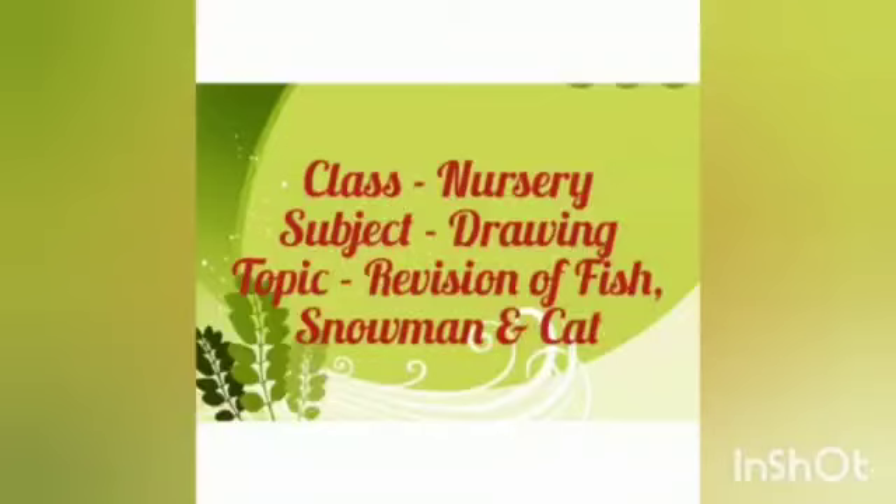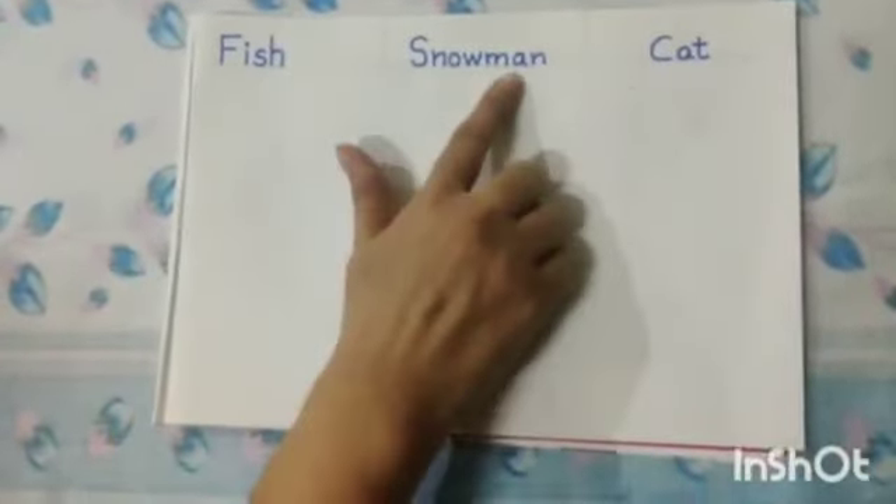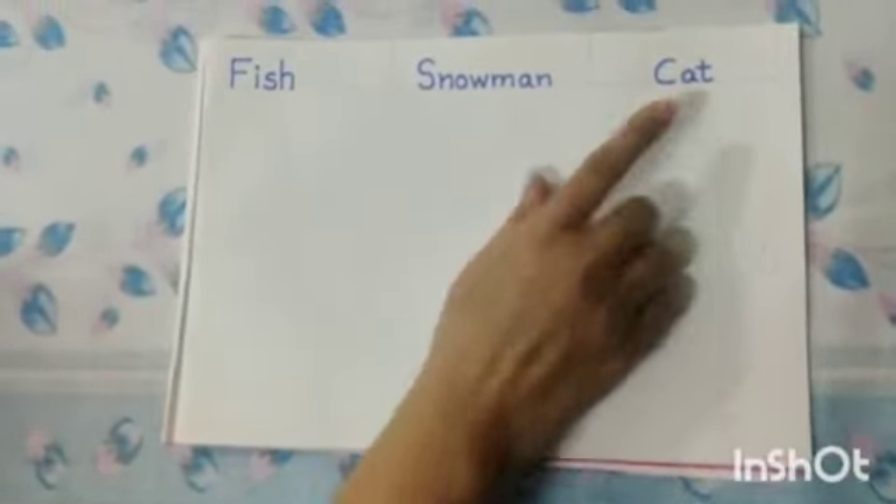Good morning dear kids. Today we will revise fish, snowman and cat. First of all we will draw a fish, then snowman and cat. Let's start.